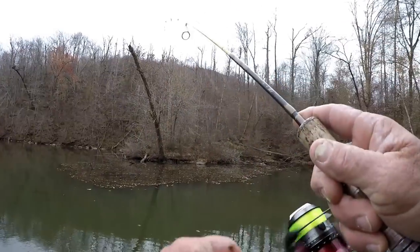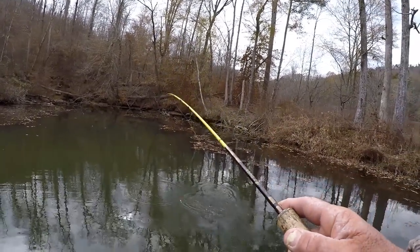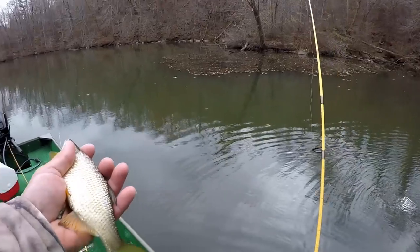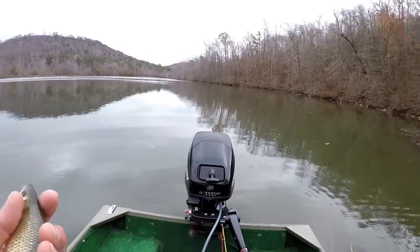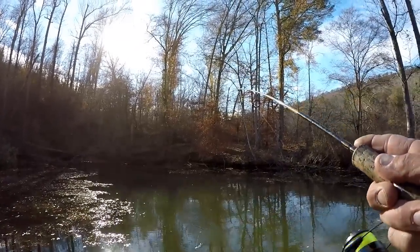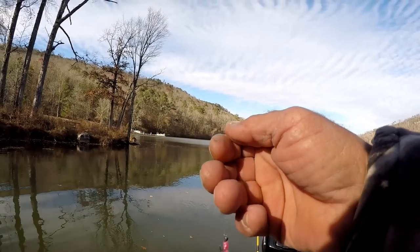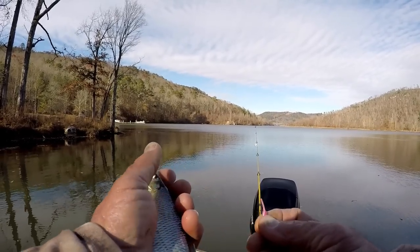Okay, there he is. Those things are fat — big ones. I'm not kidding you: you put one of these in front of a four or five pound bass and bigger, he ain't gonna resist it, he's gonna choke that thing down. There we go — that's a good size right there. That's a great size. Put it in the bucket.